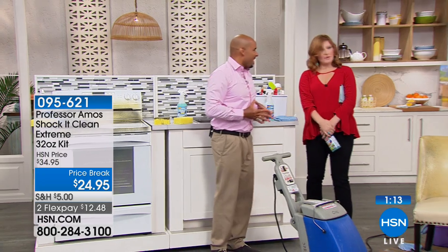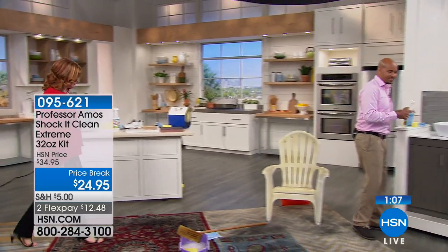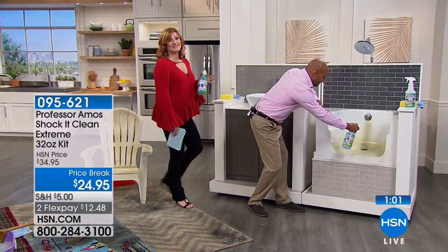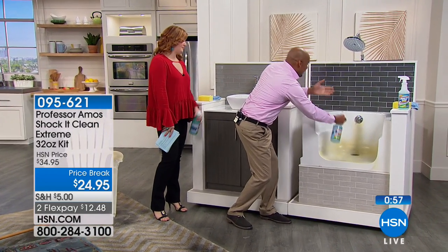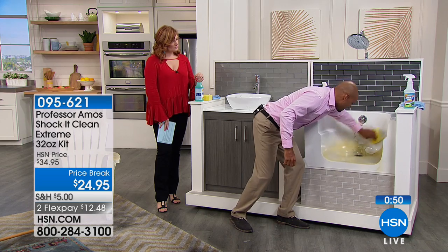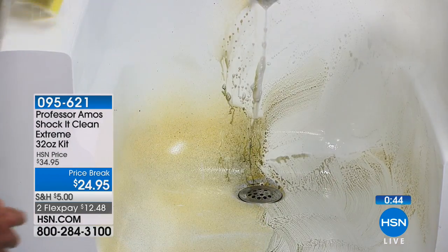We've got one minute left — $24.95, the lowest price; we have not seen this since November. The bathroom is the worst place to clean because you're in a confined, tight space. That's what I want to qualify here: we don't have anything that's going to make you cough, sneeze, and wheeze. When you're in the bathroom cleaning with Shock It Clean, all you smell is that cucumber melon or one of the other seven scents we have available.